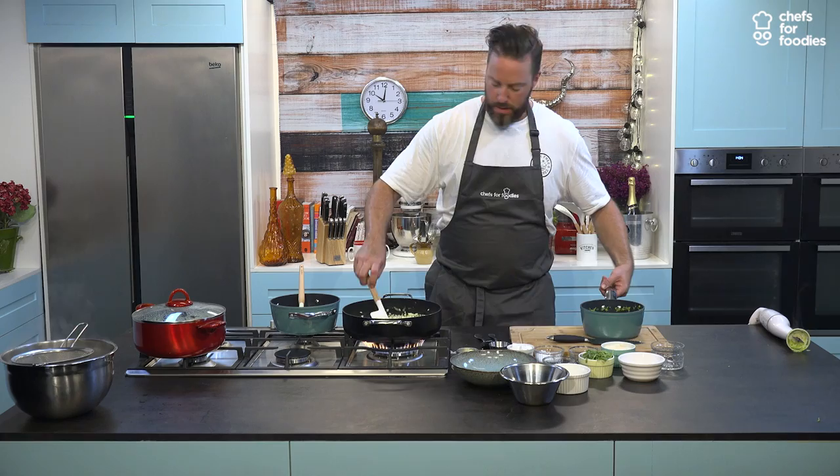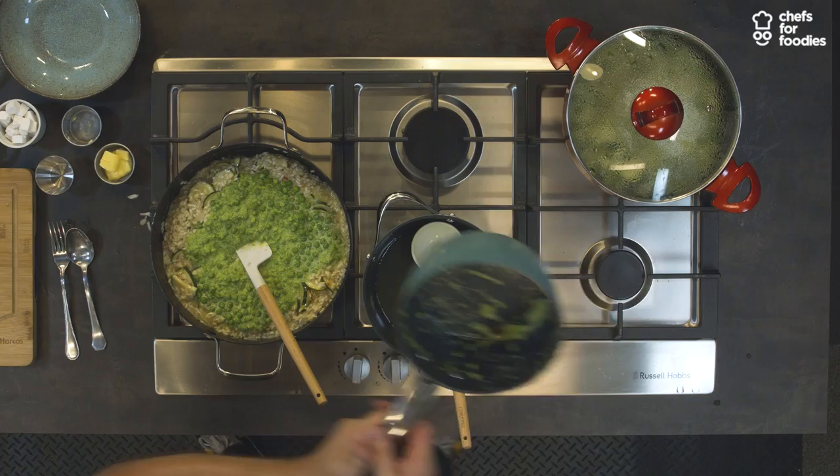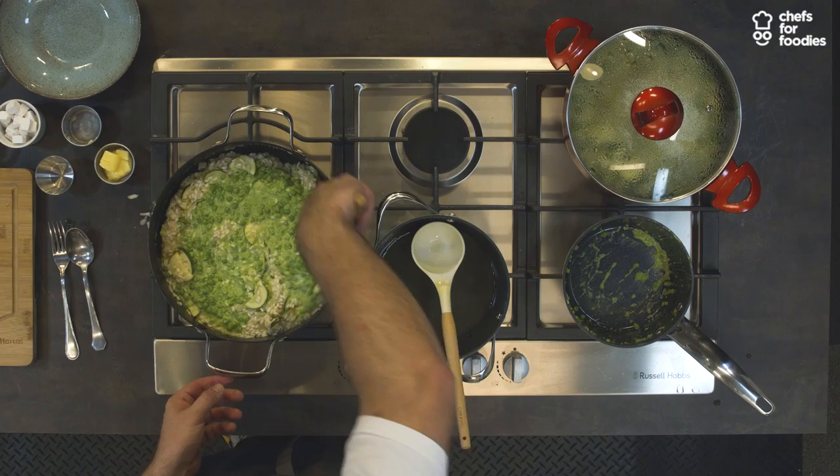Just a touch more stock, then our pea puree goes in. We're going to cook that for another two or three minutes. And see that colour coming through? I mean, that's absolutely beautiful.